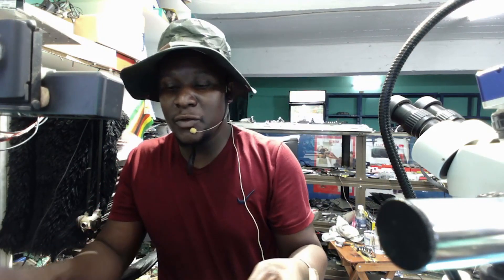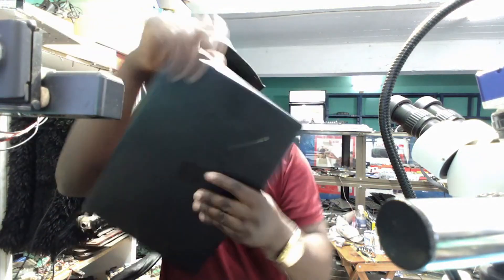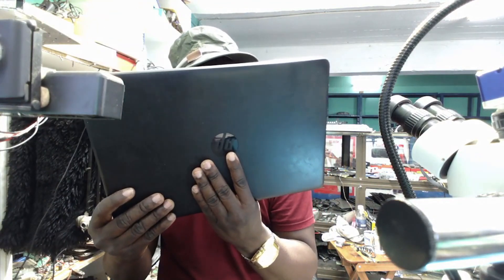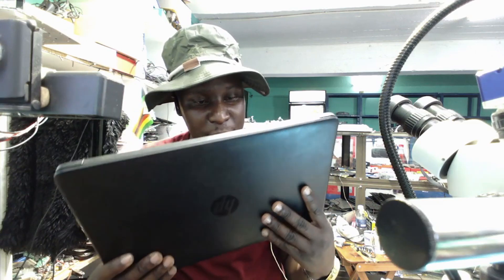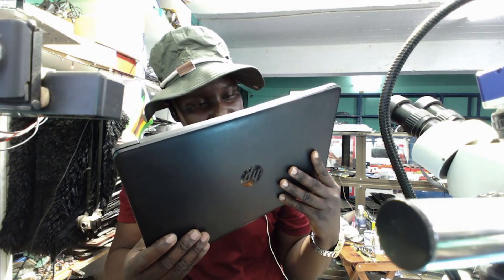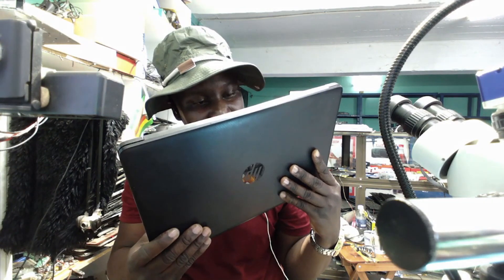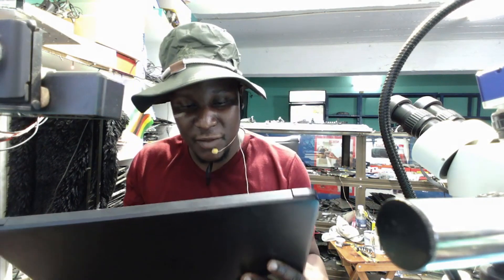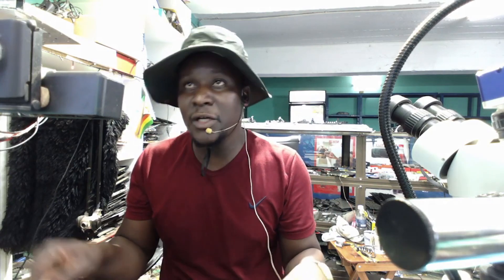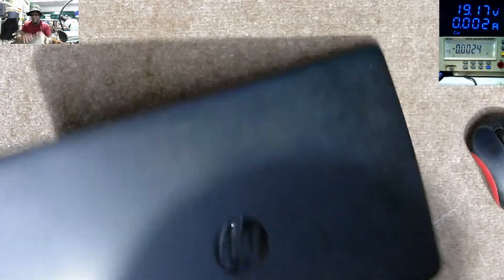So, that's the laptop we have here. The laptop looks like this — it's an HP model, HP 15-DW-3007NI. That's the model of this laptop, and it's some kind of new model. Let's see about this laptop.